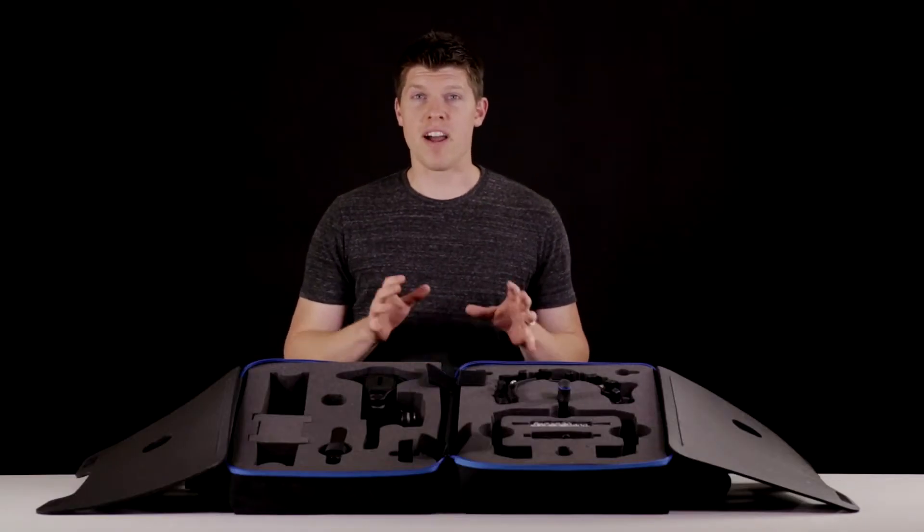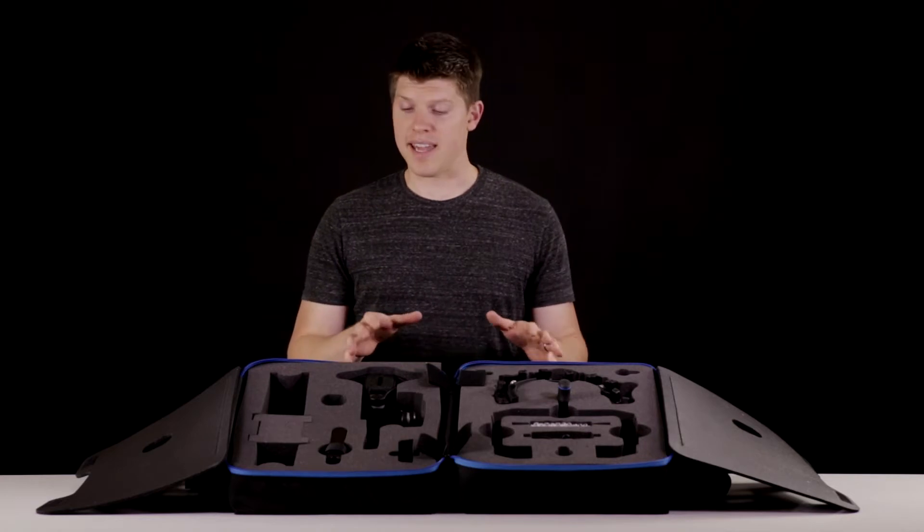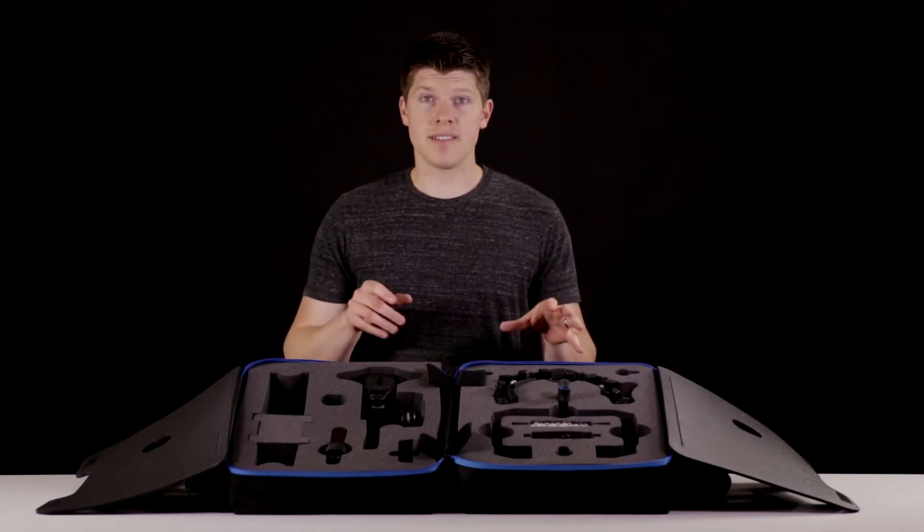Hey guys, it's Kyle with Rhino. I have the Rhino rig full kit in front of me along with its case. I want to show you where everything fits and how to use it.